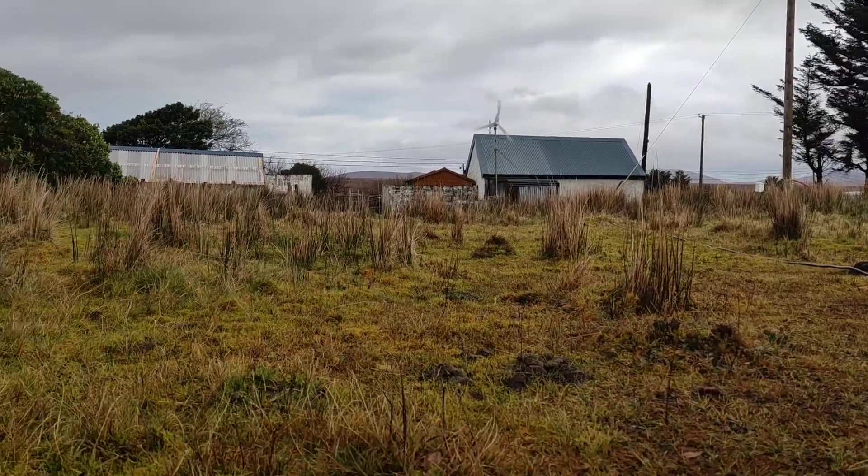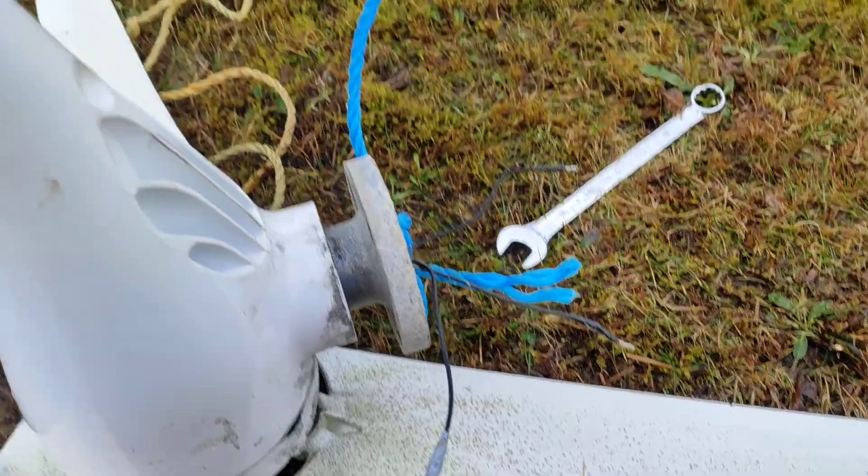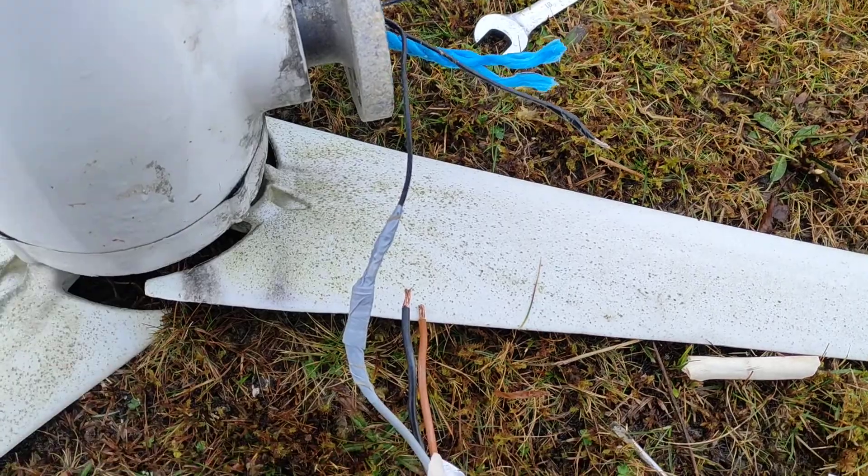So I'll get that bearing sorted first and then I can do the blades. But first I need to get this done and put it back up on the pole and see what it's doing after that. Should be okay, hopefully. Bye.